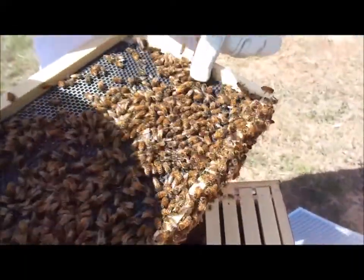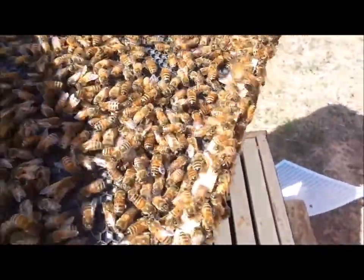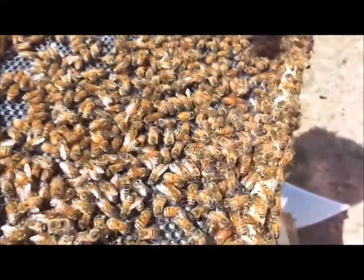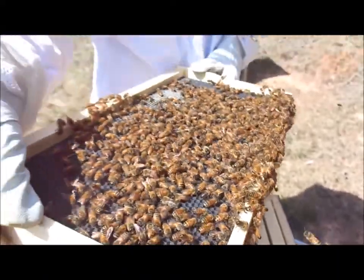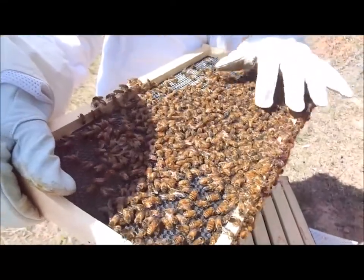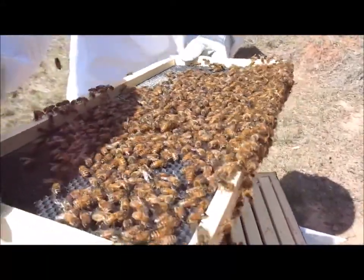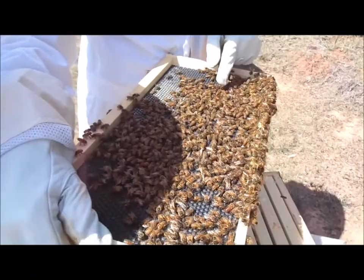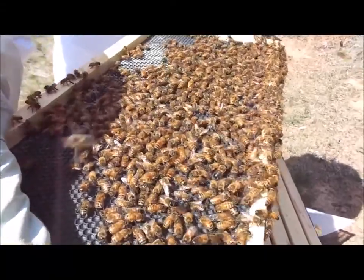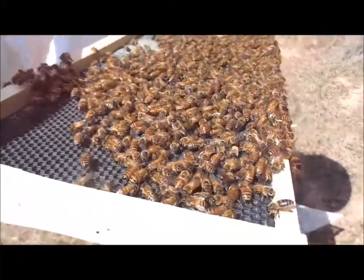This here is the queen bee. She has a very long abdomen with very small wings. You can see she's crawling about her workers. These bees are mixed between Carniolan bees and Italians. Carniolan bees are much more aggressive than Italians. Africanized honeybees are very vicious — they will attack you if you get near their honey. But the queen is the most important bee in the hive.